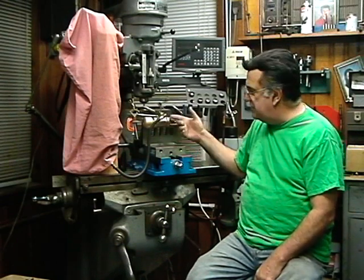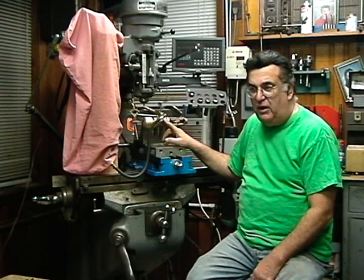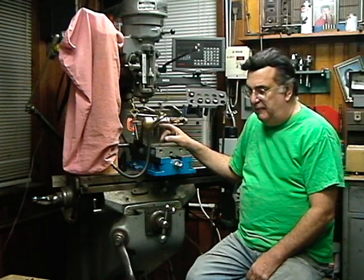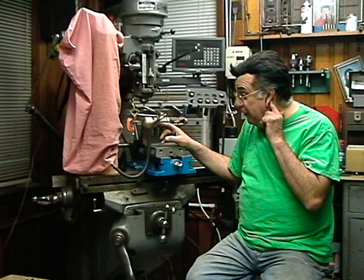The first one I made was about 30 years ago. I fabricated it from solid, machined and cut it and so on. After I found out it worked well, I made patterns and castings for it, and consequently sold a lot of kits as well as machined units.